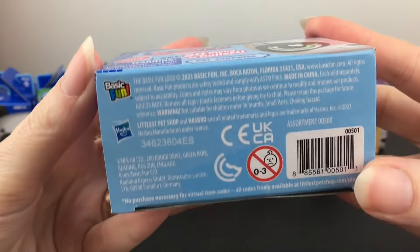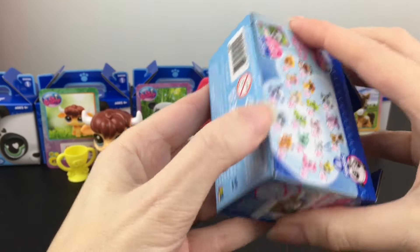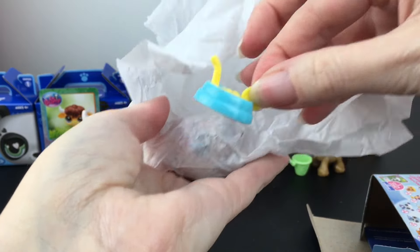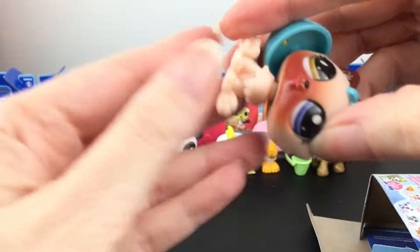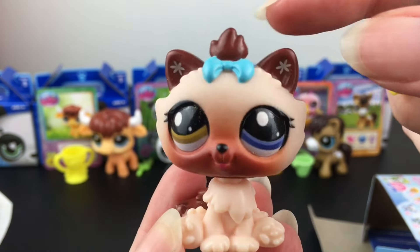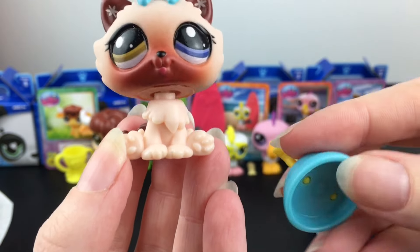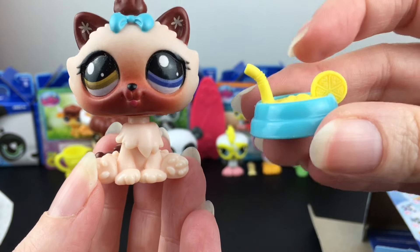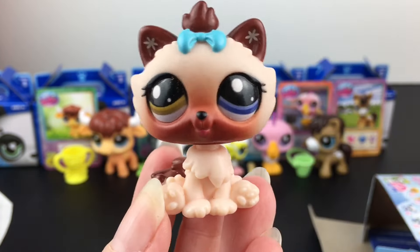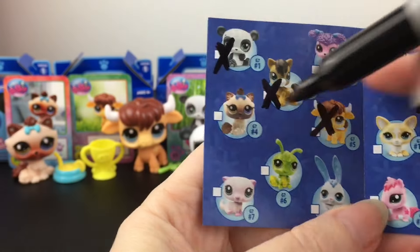Our very last LPS blind box is code number four, 604. Inside — there's a little food bowl, and we have a kitty cat! Just classic — the LPS dogs and cats. How cute is she? I like the different color eyes — that's awesome. She has little flowers and a blue bow. She looks like a fuzzy kitty. Look at how fancy her dish is — she has a little lemon and a straw. She is adorable. Here is her code and her card, and she is also one of the chillest. Let's check off number four.